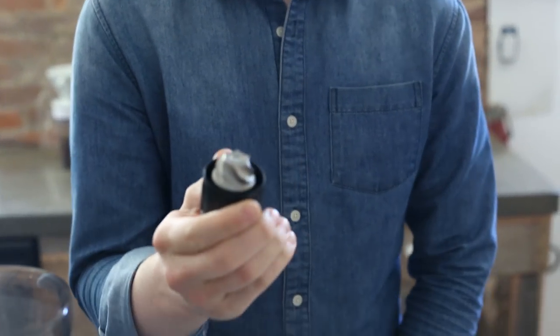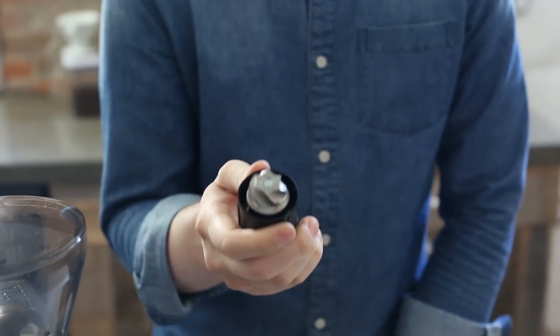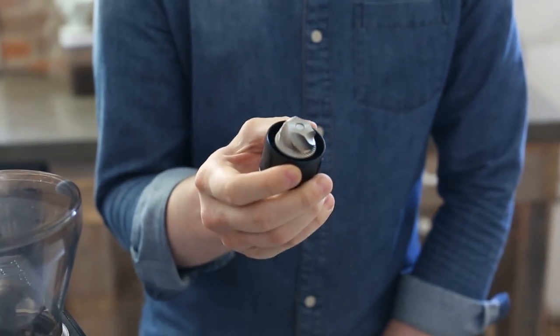Hey folks, it's Steve with Prima Coffee here. Today we're taking a look at Baratza's new BG burr for the Sette series grinders. This is a burr designed for the Sette 270 and 270W to give you better coarse-range grind performance.